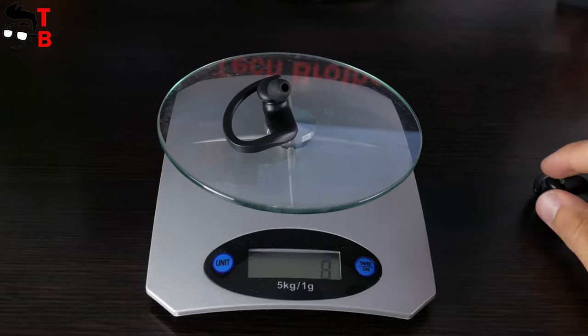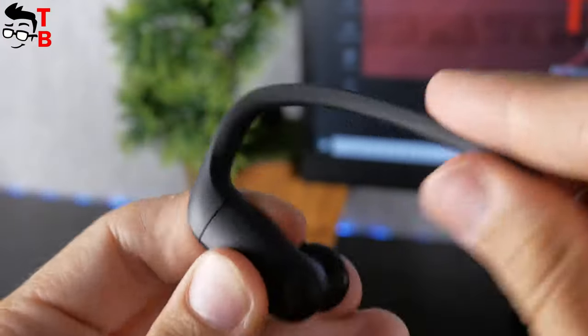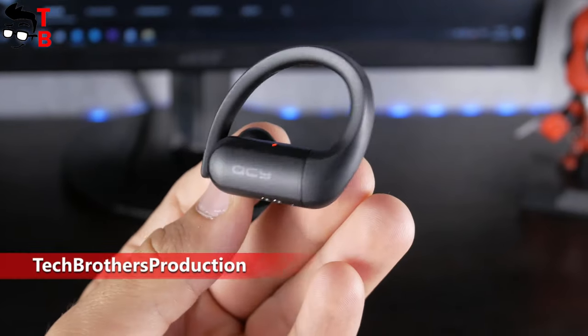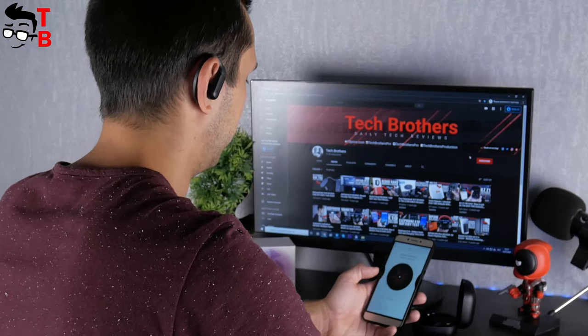From the other side, the earbuds are lightweight at only 8 grams. The ear hooks are very flexible, so it is almost impossible to break them. On the outside there is an LED indicator and touch buttons. The earbuds in my ears look like this. I cannot say that QCY T6 provides excellent isolation, but it is not very important for sports earbuds.